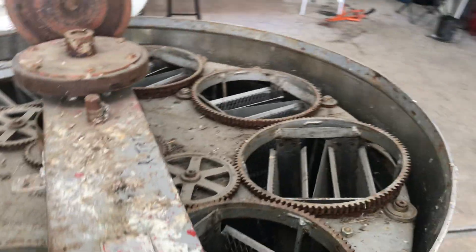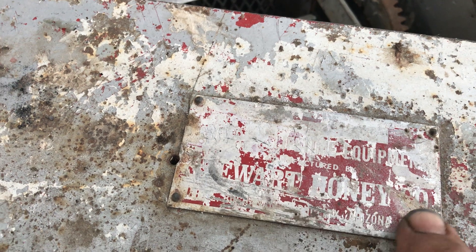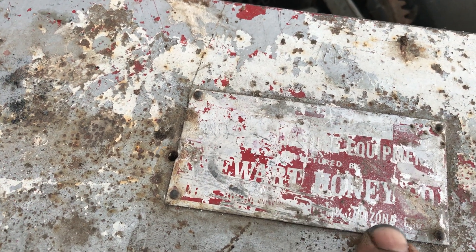This extractor — you can hardly read the nameplate — but I think it's Stuart Honey Co. from somewhere in Arizona.